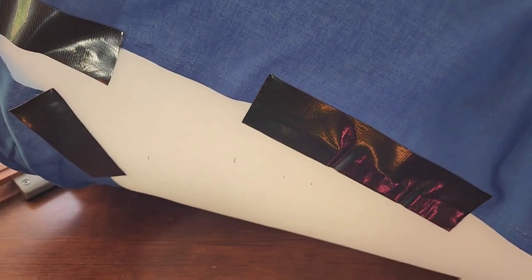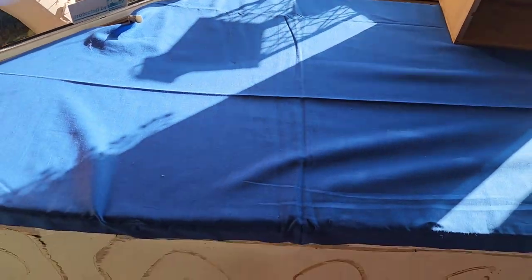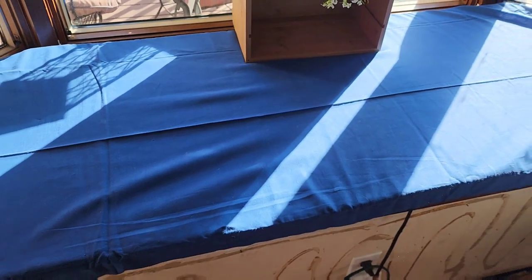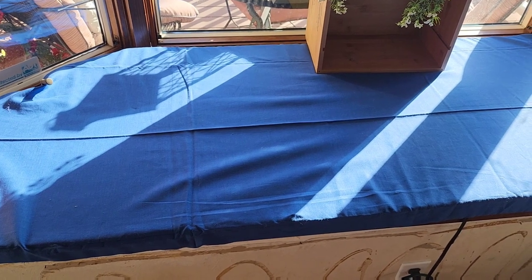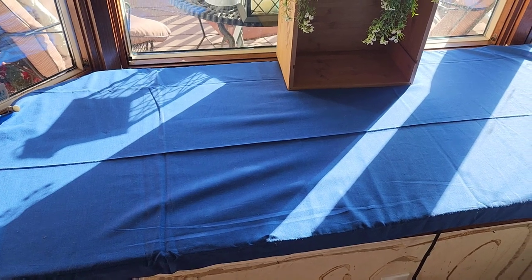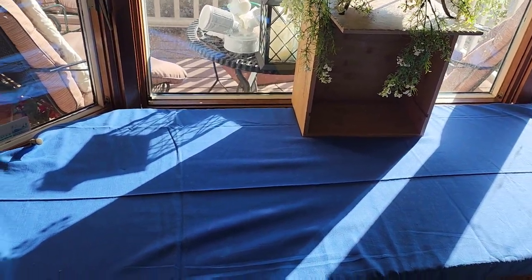I ordered foam online from Amazon, then I found some blue fabric I already had around the house that I bought from the thrift store. I took gorilla tape and wrapped it around the foam and taped it so it stays on, but I can change it if I ever want a different fabric. That whole chunk of foam was around $30, and it was definitely really worth it for the window seat.